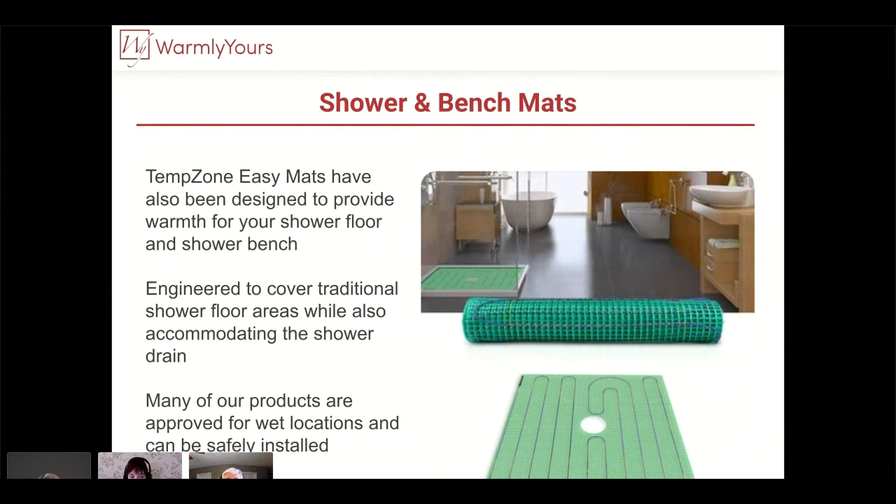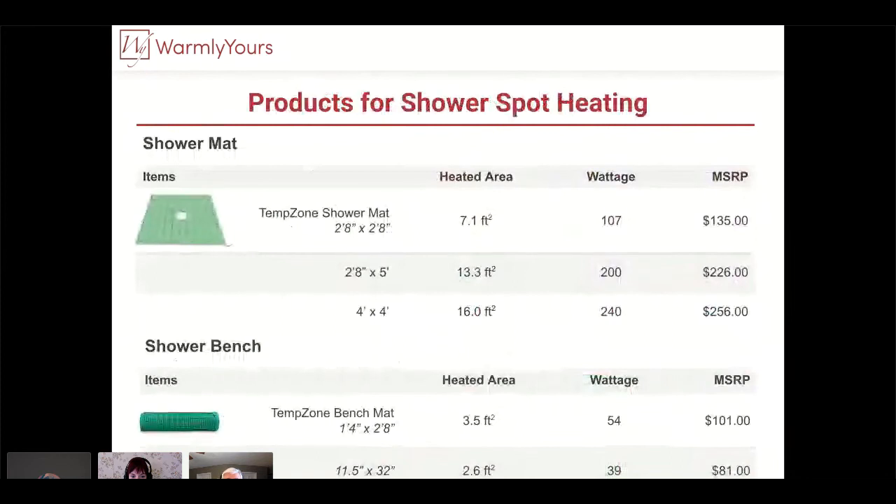These are the products used in the shower — you can see the shower mat and the shower bench. The product with the drain hole is wet location listed, and the bench mat items are UL listed under the more stringent wet location listing, so you don't have to worry about any trouble in a wet location or any trouble with your local authority having jurisdiction. It's kind of like a heating blanket — only this is done under the flooring and it's more permanent, and it's waterproof.